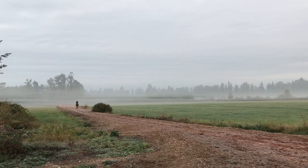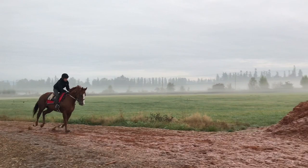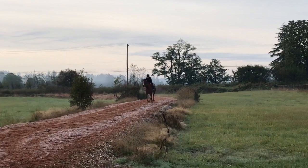As usual, I rode some racehorses before my lesson, then headed to my lesson. It was a really cold and foggy morning, but really pretty out. Most of the horses were pretty sharp. This chestnut mare named Zee spooked at Marcus the dog, and you can see her go speeding forward. The bay is named Winnie, and she was pretty good.